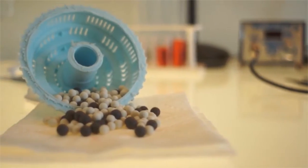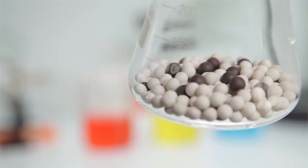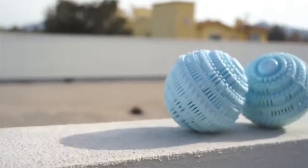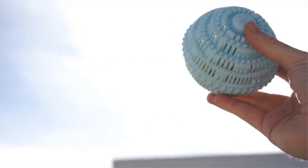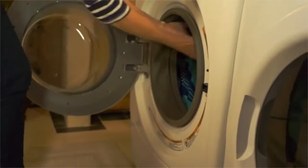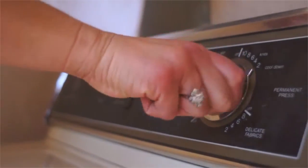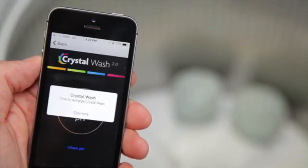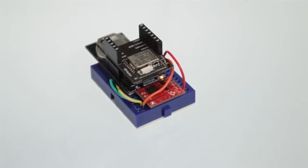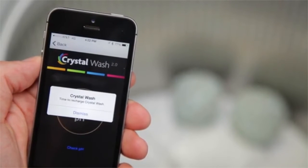As the bio ceramics in Crystal Wash collect odors, dirt, and waste from your laundry, they need to be recharged in order to make sure the pH levels stay at 8.5 or greater. To recharge Crystal Wash, you simply put them in the sun for an afternoon approximately every 30 days and the bio ceramics are like new. This recharge process is simple but easily forgotten, and if not done, the effectiveness of Crystal Wash is decreased. By embedding a state-of-the-art pH water sensing chip and a microcontroller with Bluetooth capability inside Crystal Wash, we can give users alerts so they know when it's time to recharge them in the sun.